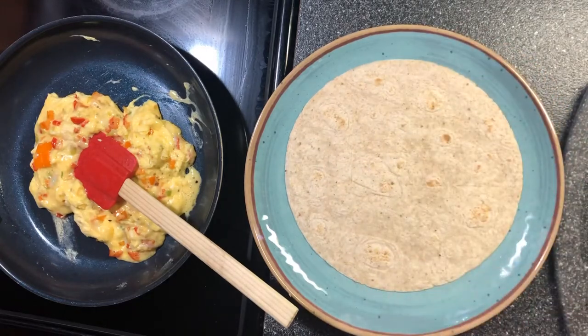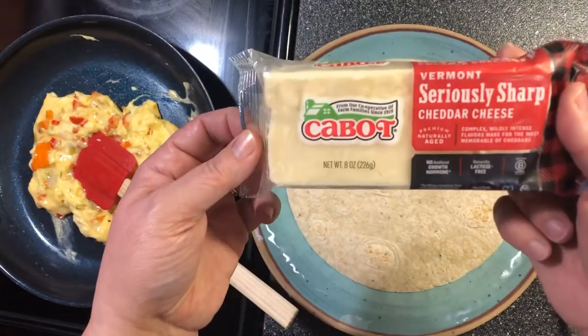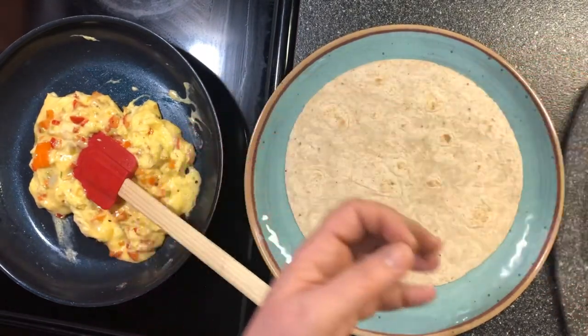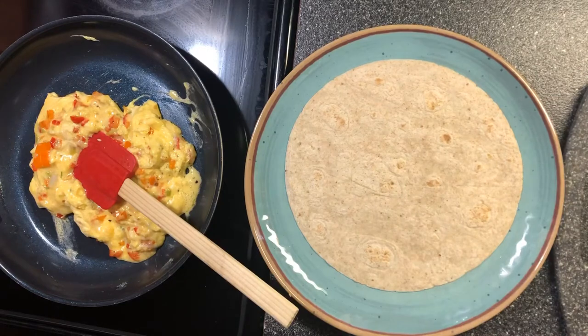I have grated up some sharp cheddar cheese and I'm going to add that to the bottom of the tortilla.